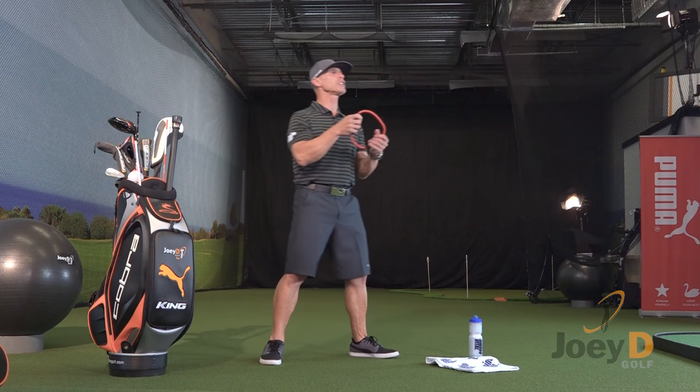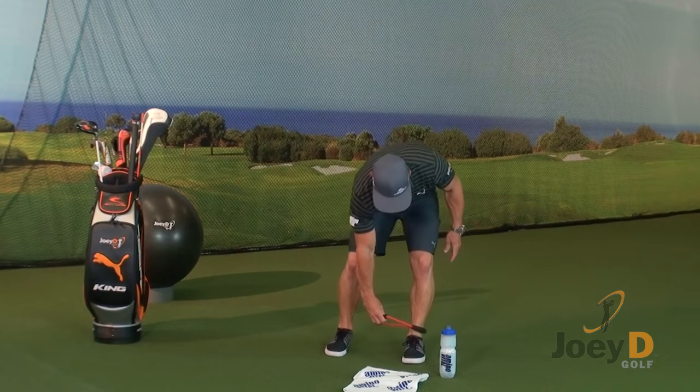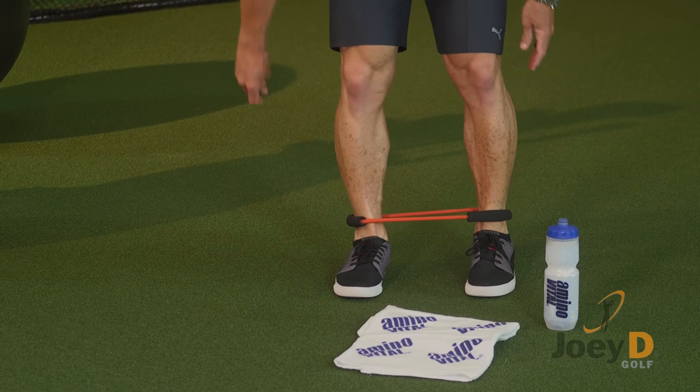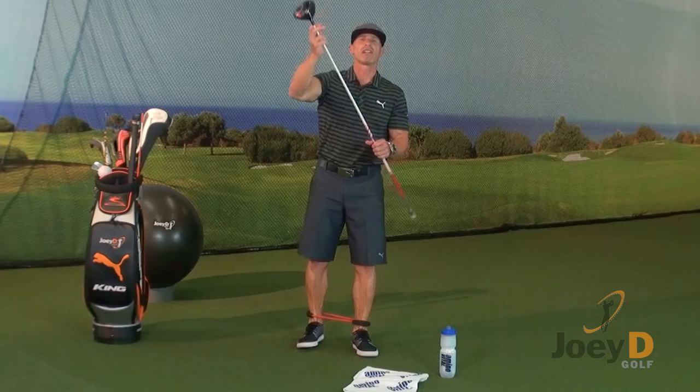I'm going to grab my loop — any tubing will do. Just put it down around the bottom of your ankles and step in, and once you've done that, grab yourself a driver and let's get to work.